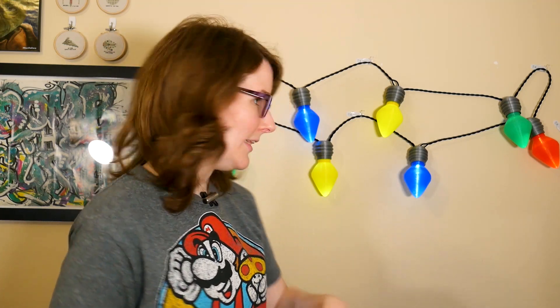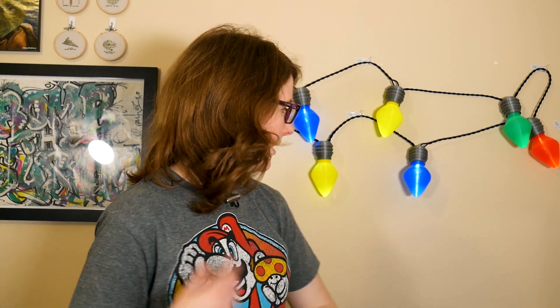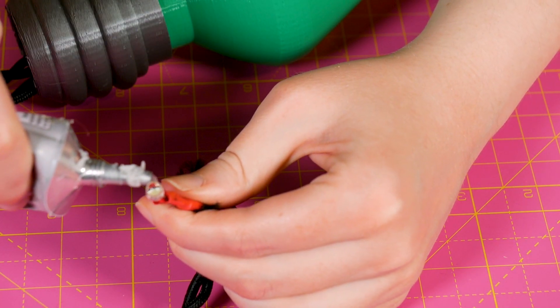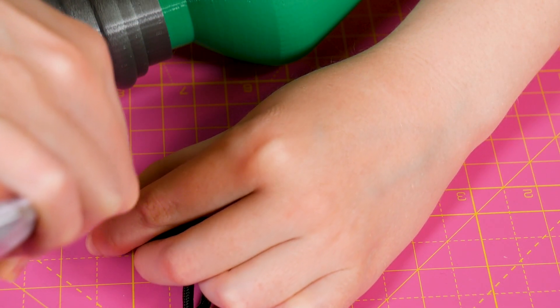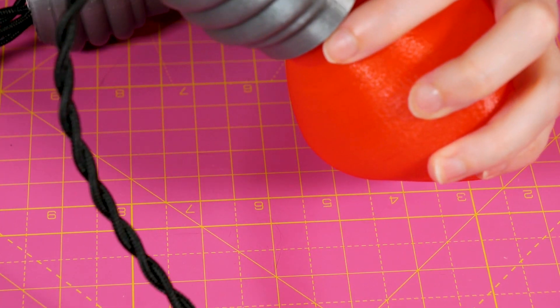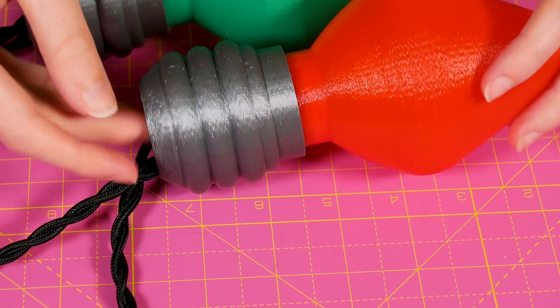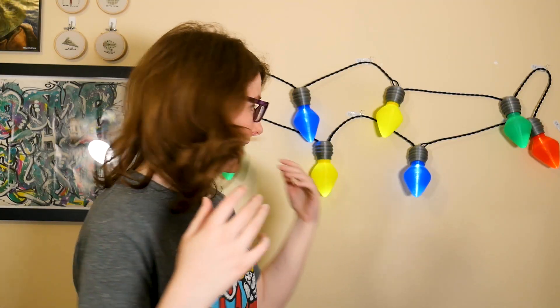Once I had everything wired up, the printed bulbs have a little hole for the 5mm LED to fit right into. I tried hot glue at first, but the plug portion of the bulb made it so my glue gun couldn't get down there properly. So I ended up using some E6000 glue on the actual bulb part of the LED, coating it, and then inserting it into the 3D printed part — and that worked really well after letting it set up. These have been hanging on my wall for about a week and nothing has given way, so yay E6000 glue.